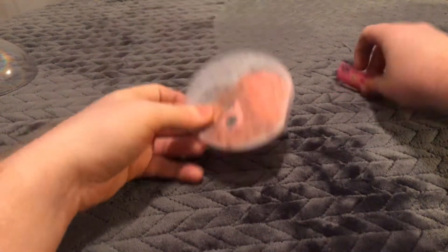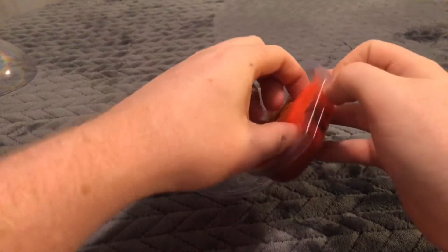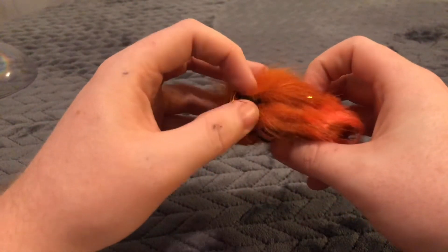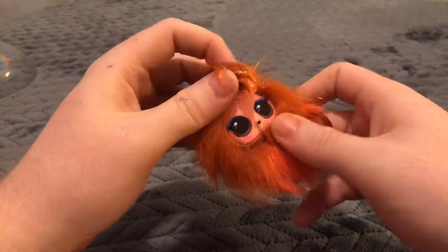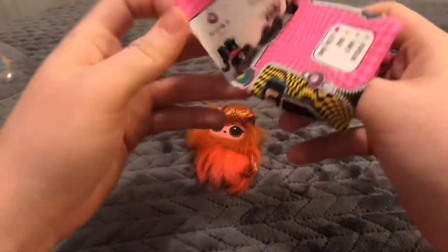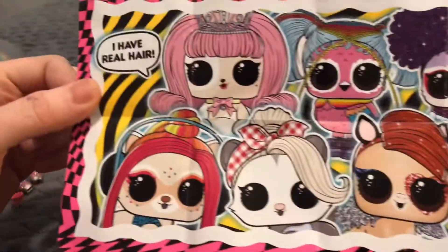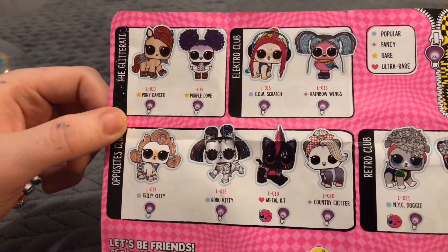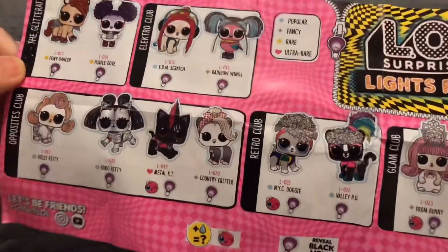And then the big one is going to be our doll. Let's get her out and we'll see who we got. Wow, it's very, very hairy — very vibrant. It's very orange and glittery. It's got ears. I don't know what kind of animal this is. It's a cat, you think? It looks like a cat. Looking at the checklist — they have real hair, that's really cool. Here's a few other ones you can get. There's a bird, I really wish I had that one. We got the glitterary, the electro club, the opposites club, retro club, and the glam club.